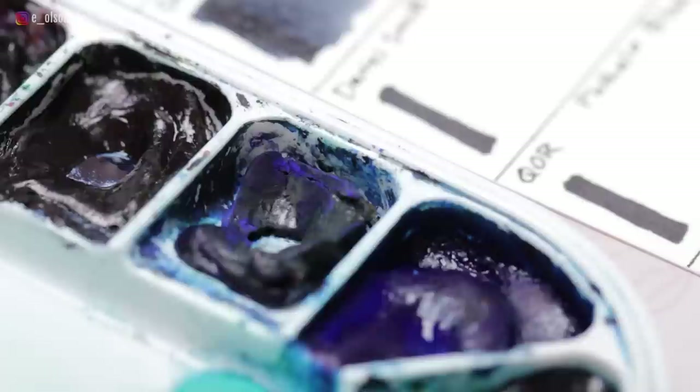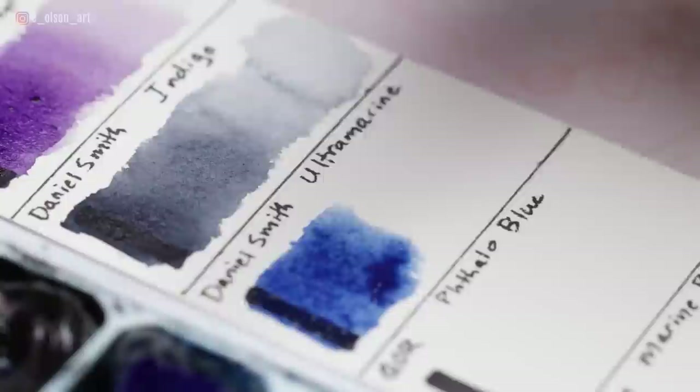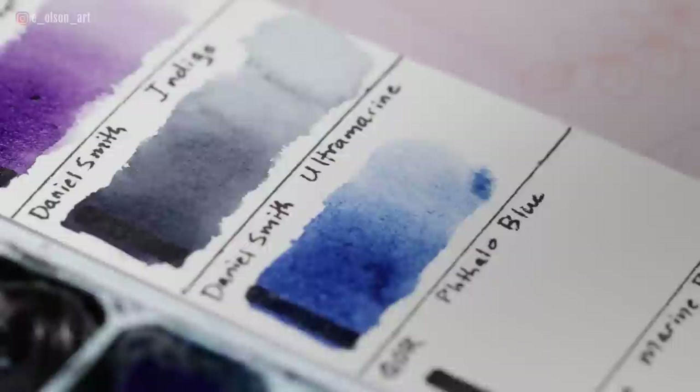My other staple blue is Ultramarine by Daniel Smith — a more red-leaning blue made with PB29, transparent, medium-staining, and granulating. I will sometimes combine both Phthalo Blue and Ultramarine to get the perfect blue for skies. I'm also considering taking out one of my turquoises and adding Cobalt Blue — the palette is a work in progress.